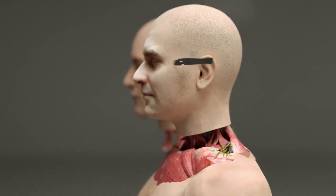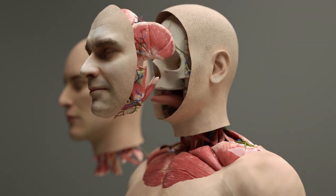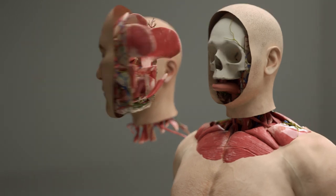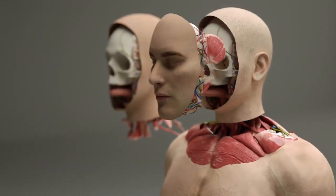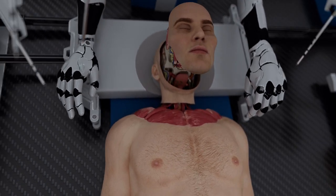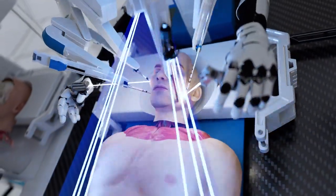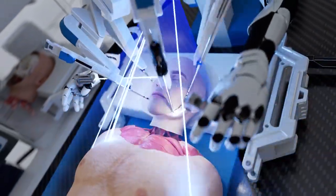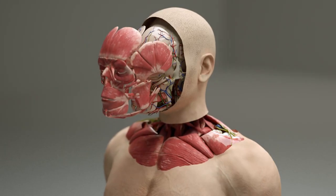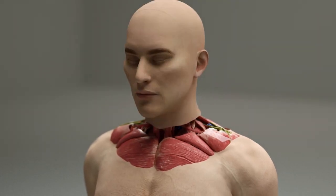The next step of the operation is a face and scalp transplant where all the muscles, soft tissues, and skin are removed from the recipient's face. The donor's face, muscles, and soft tissues are then precisely transplanted in their place. By transplanting younger donor tissues, the procedure reduces the probability of tissue rejection and offers potential for aesthetic enhancement, particularly in cases where the donor is significantly younger than the recipient. It also restores functionality and structural integrity to the recipient's face and rejuvenates its appearance.